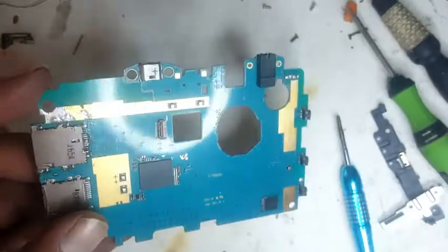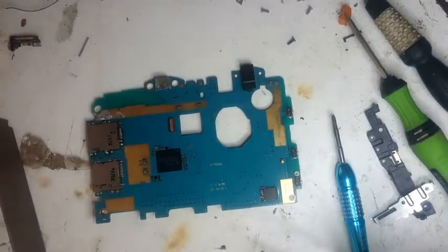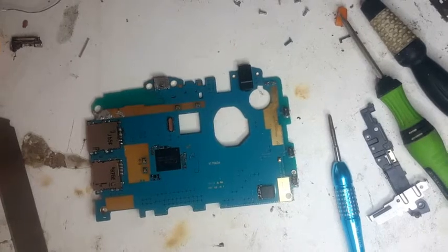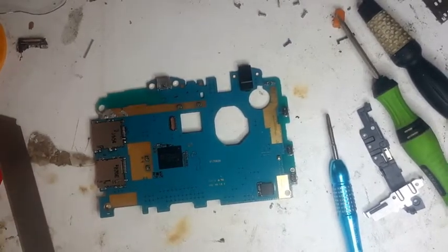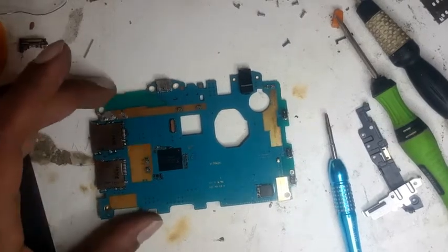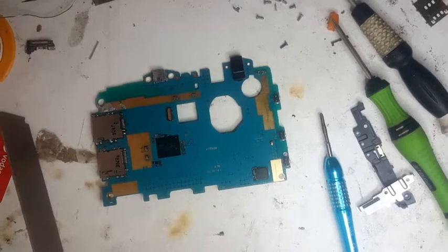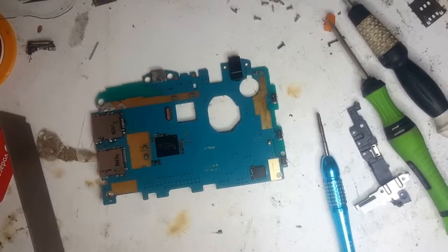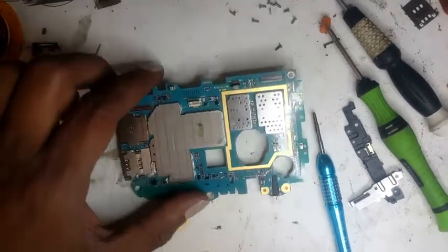Now we're going to put the front LCD and touch to the side because we need to work on the SIM reader. What happened was I made the video but the opening part wasn't good, so I had to redo it. I've already done the job — when you see the full video you will know how to do it. I'm not going to use a hot air station, just the soldering iron only.